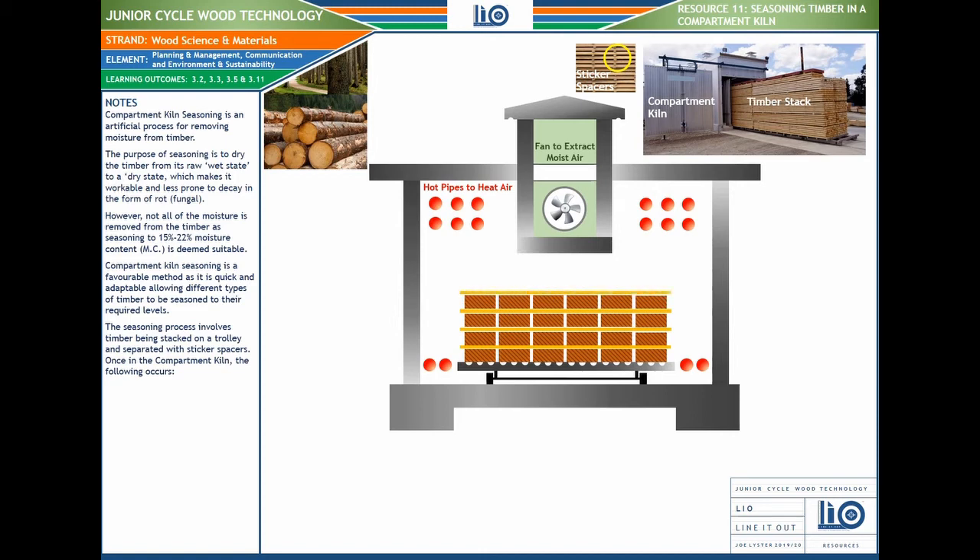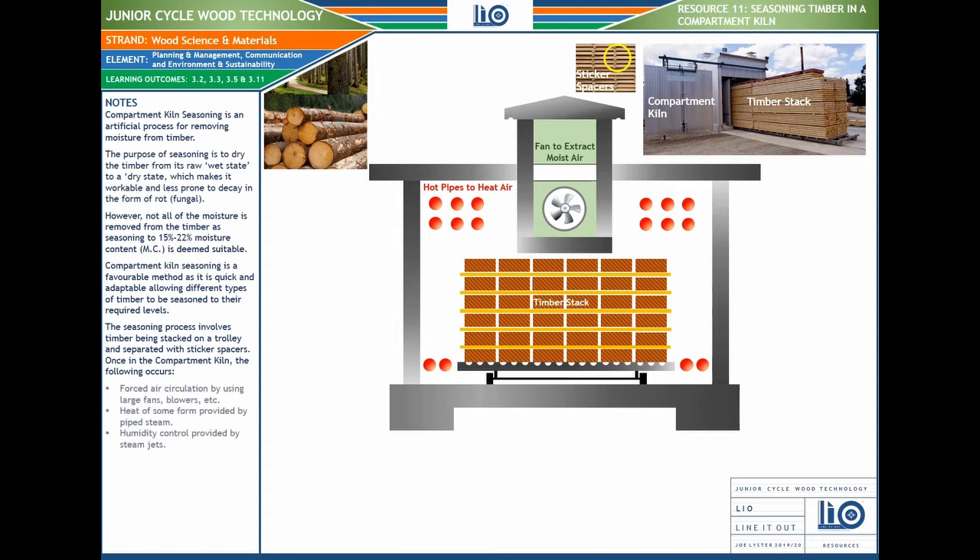We want to get the wood from a wet state to a dry state, because it's full of sap and moisture when initially felled. However, not all moisture is removed — 15 to 22 percent moisture content (MC) is deemed suitable. We don't want it too dry, as it'll become too brittle. Compartment kiln seasoning is a favorable method because it's quick and adaptable, allowing different types of timber to be seasoned to their required levels.